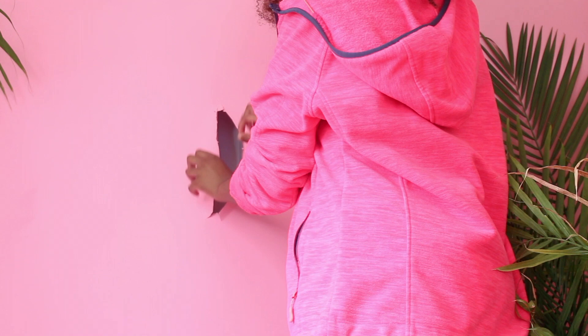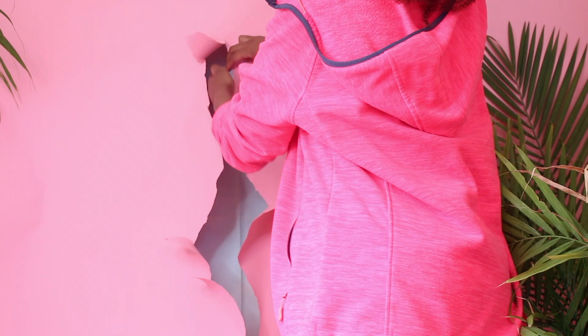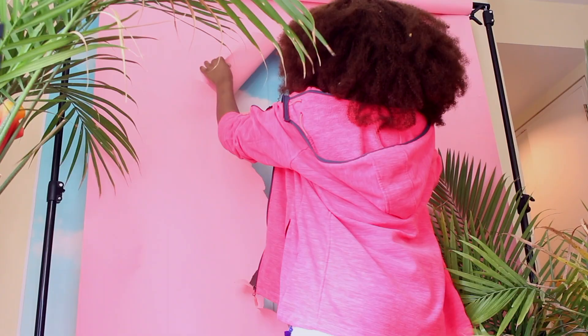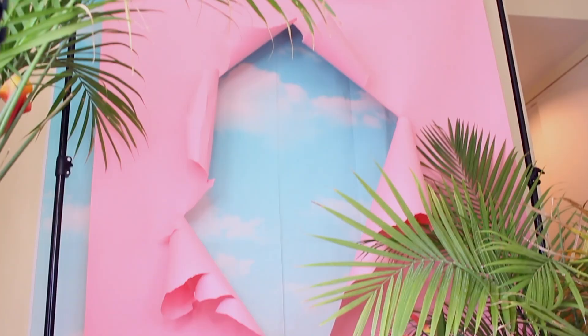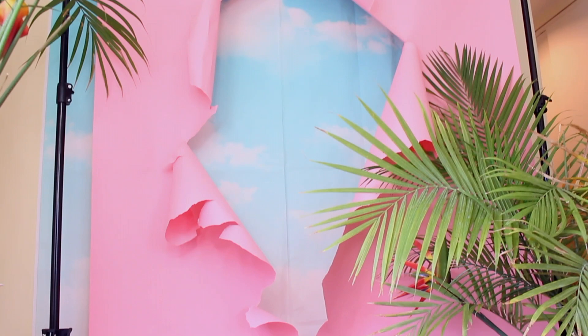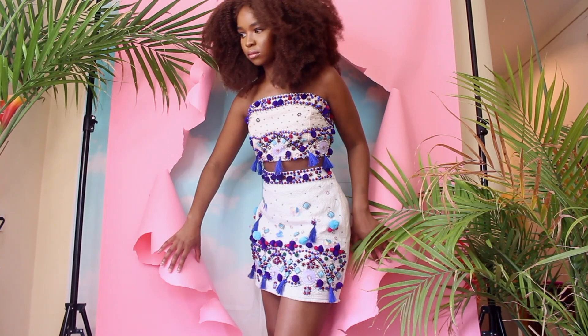Now we move on to the creative part. What I'm doing is this ripped, layered effect — I don't even know what to call it, you guys come up with a name for this studio aesthetic set design. What I do is rip apart my pink paper to have the cloud show through, so that when I take the picture it just looks like I'm floating in the sky. Now that that's done, the set is complete.